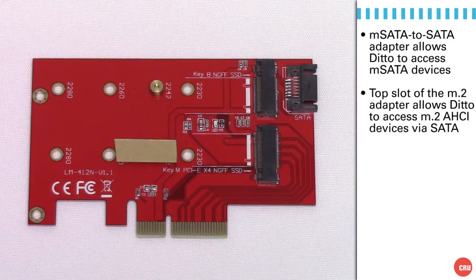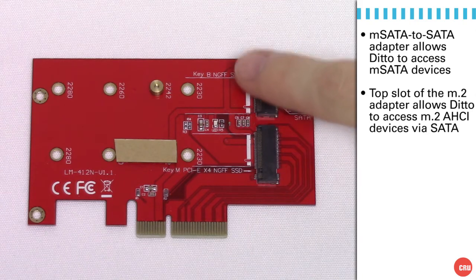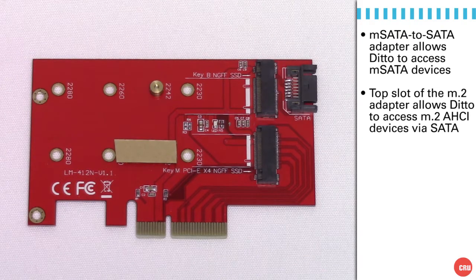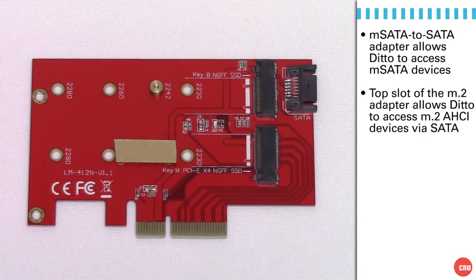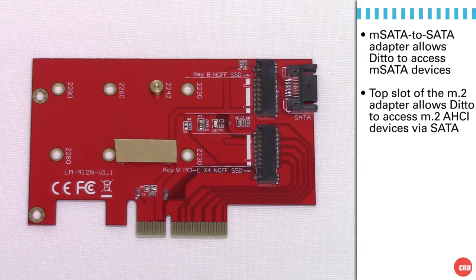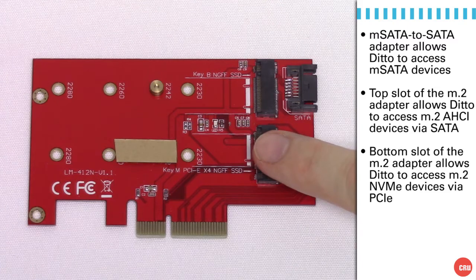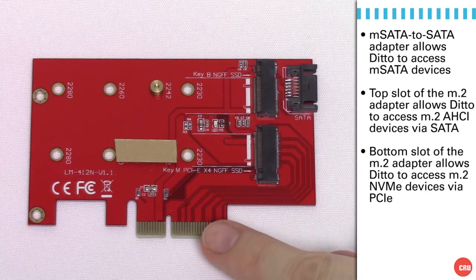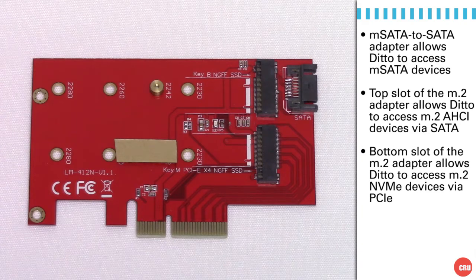Below that, you see the M.2 adapter module. It has a couple of slots. In the top slot, what you see is also a remapping tool. If that M.2 module is supporting AHCI, what that means is it really has a native SATA port built into it. That particular slot simply remaps the M.2 module into a standard SATA connector. You could use Ditto or any other write-blocker to access information directly off of that card using the SATA port. Below that is the M.2 NVMe adapter slot, which connects the M.2 module to the PCIe bus. If it supports NVMe, that provides high-performance, scalable access to the memory module through the PCIe slot.